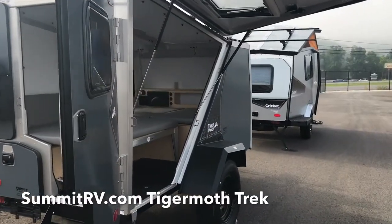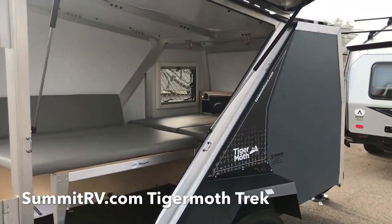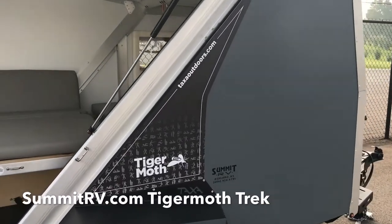This is a charcoal Tiger Moth Trek. It's not the fully loaded Trek, but it has most of the Trek features. It doesn't have any of the optional equipment.